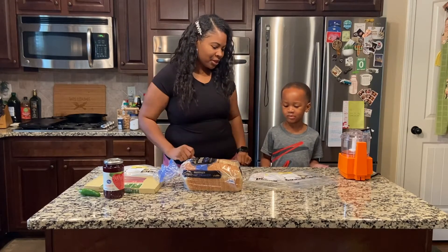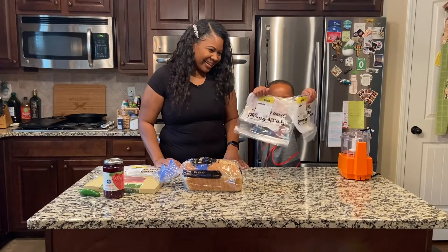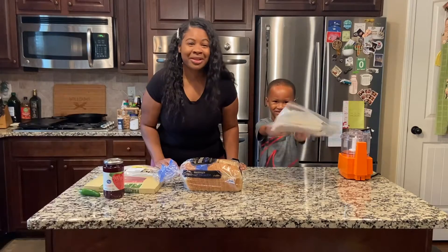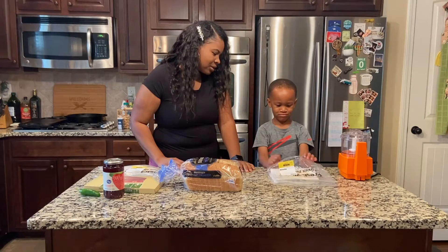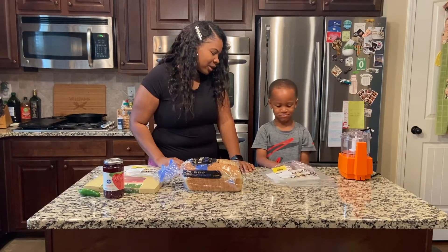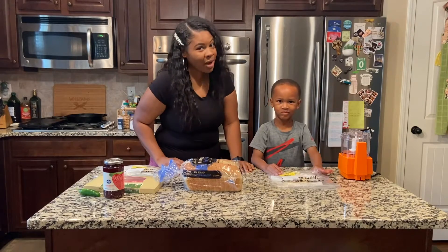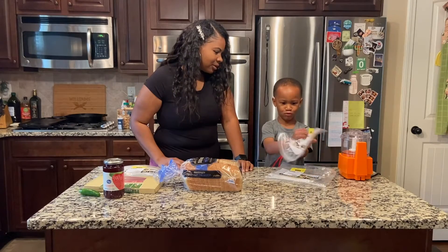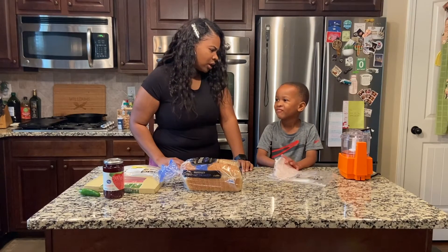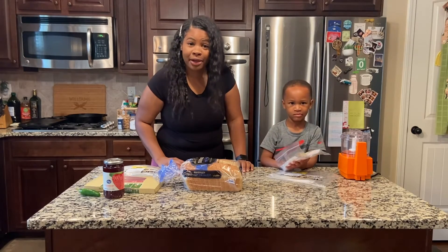Tell the people what you're going to put in your grilled cheese. He had no clue what things were called. He wanted white cheese — that's swiss cheese — and for meat, he said turkey but then changed to ham. Well, he told me turkey, so he's getting turkey today. You're going to learn today.